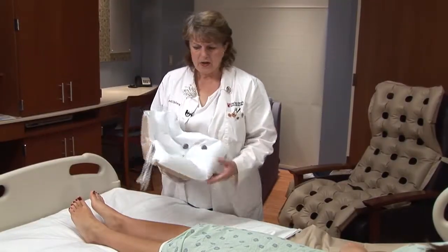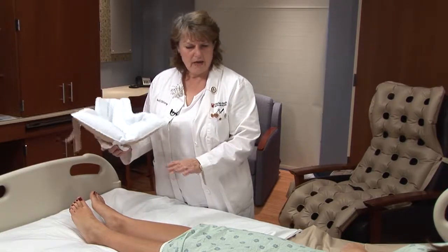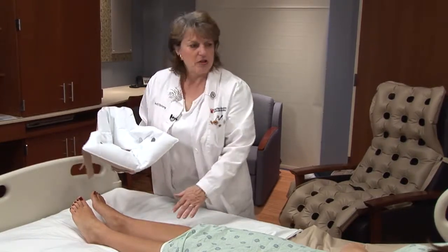Another product that we can use is called a heel elevator. The heel elevator comes in one size and it fits most people, so I do not have to measure your calf for it.